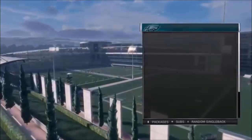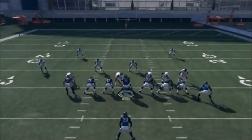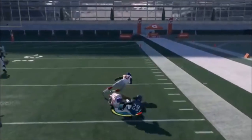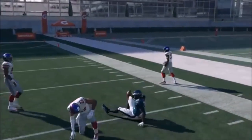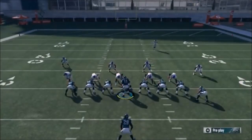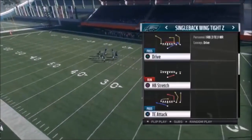Next up out of Wing Tight Z, we have the Halfback Stretch. Run this play just like this - there are no motions or anything to give away the play. You typically have the exact type of blocking setup that you want. Nothing really special to this play; I just wanted to highlight it to make you aware of its capabilities.